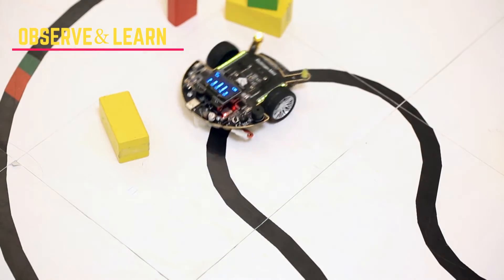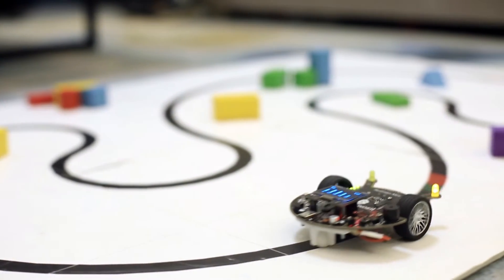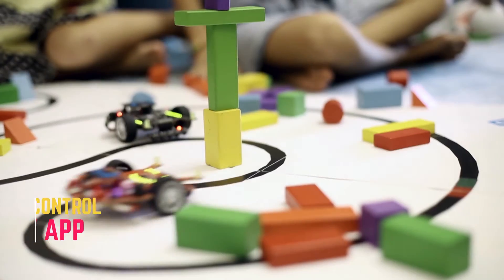The cute insect design makes it adorable to kids. It's perfect to play with your child. You can control it with your phone conveniently.